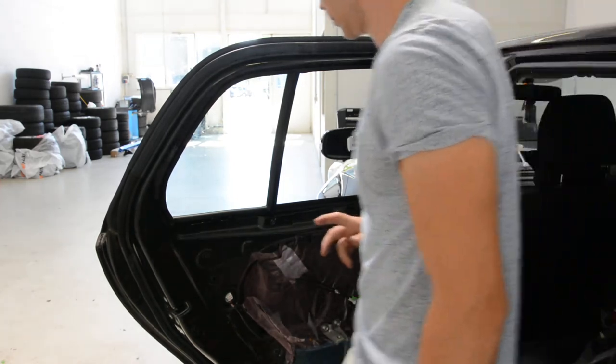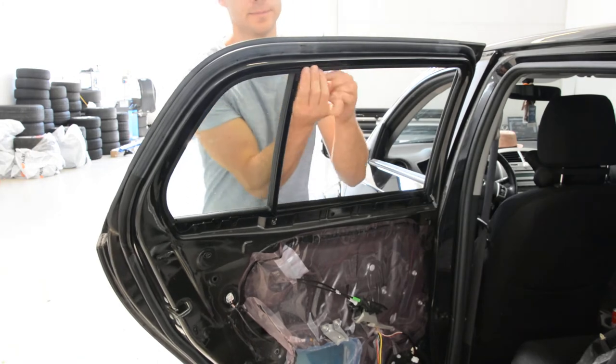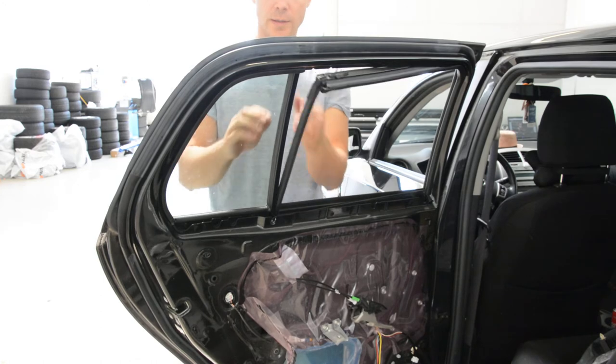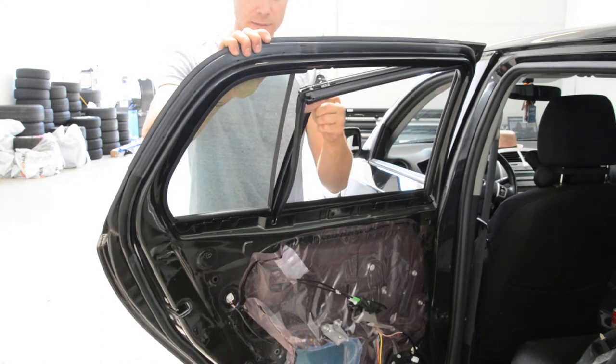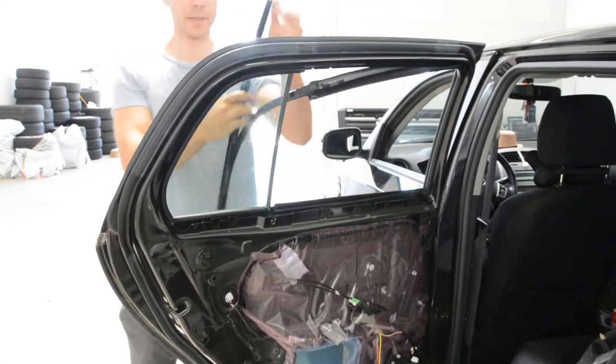Now, what you need to do? Pull this rubber. Now, pull this metal thing down.